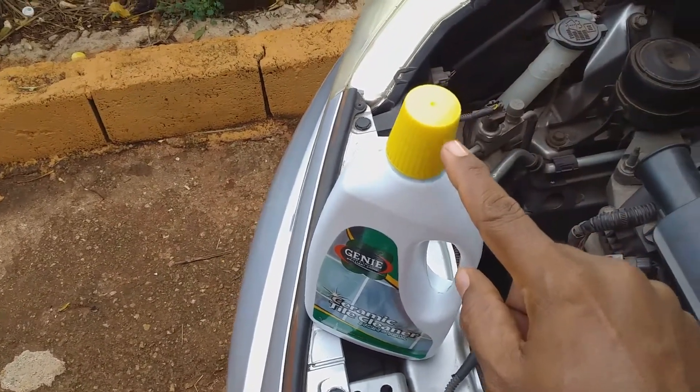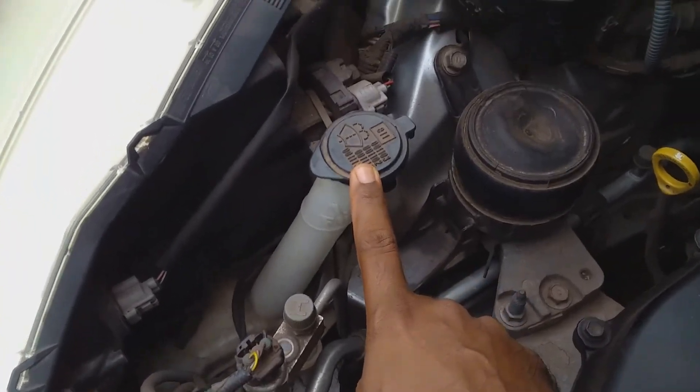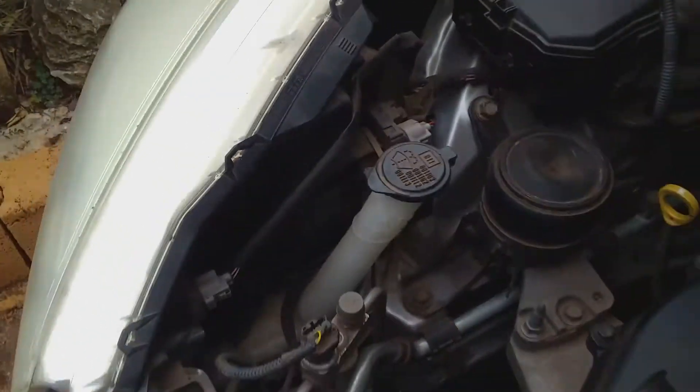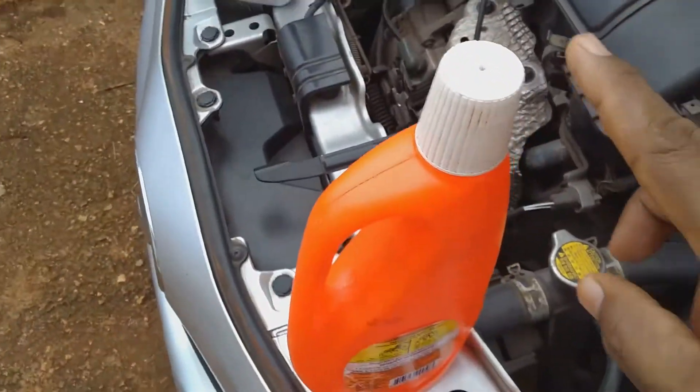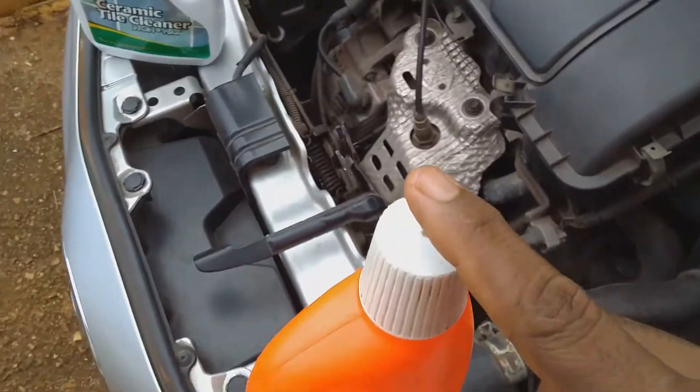This bottle here is filled with tap water, and this tap water is what I'm going to use to fill the reservoir. So first, let me open the tile cleaner and put a little of it in the cap.